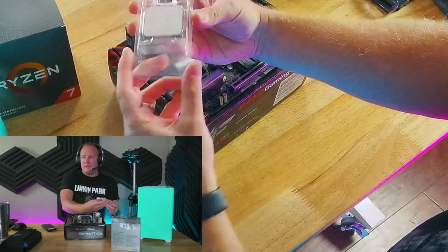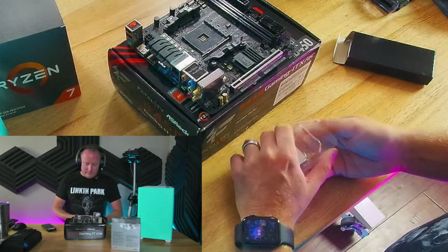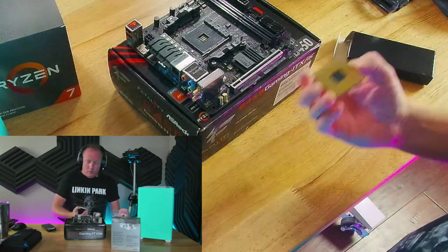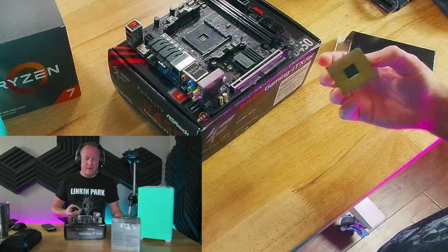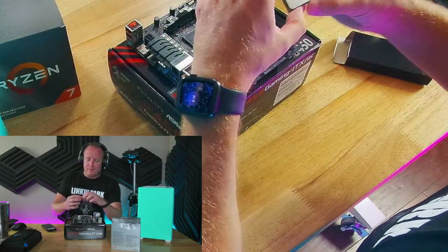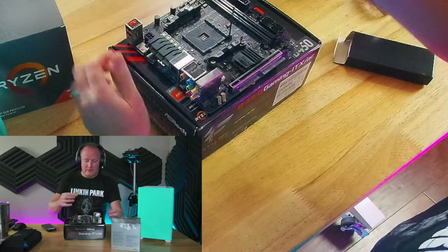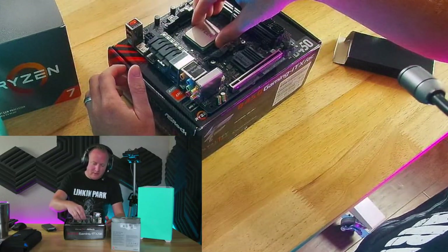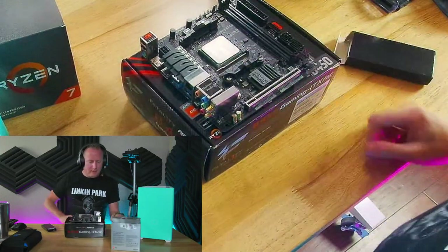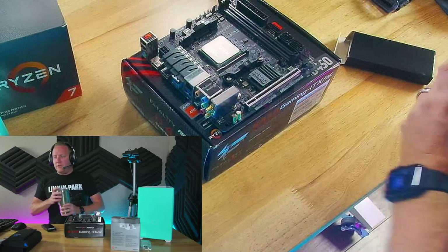We've got a Ryzen 7 5700G and we're going to install it on the motherboard. It's a heck of a performing CPU, so it'll game quite well, and its performance is almost mirroring a 5600G. Like I said, this is a very niche processor for its use case — we're just using it because we have it. Definitely go look for a 5600G if you can get your hands on one. Install that right in there, close down the latch — done.